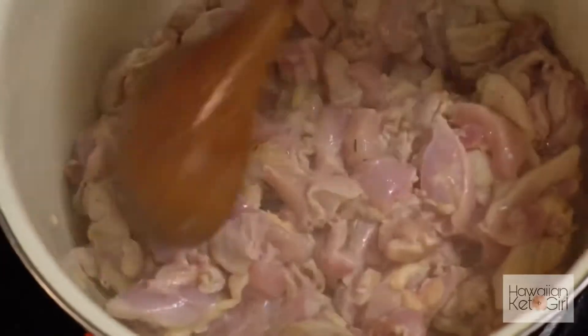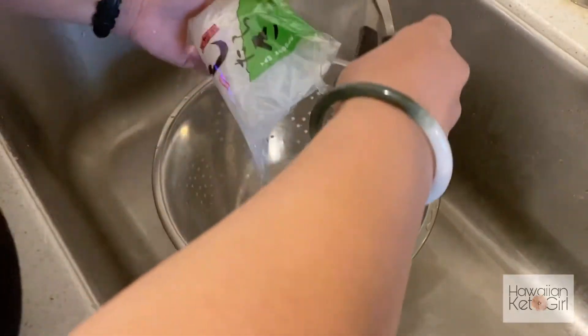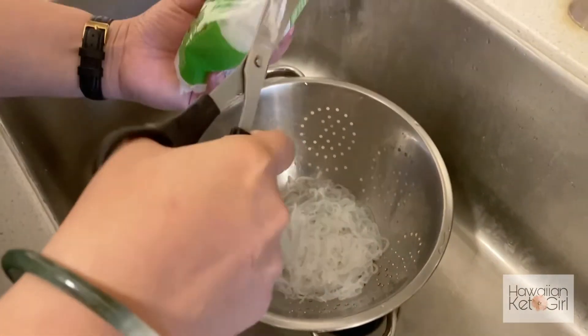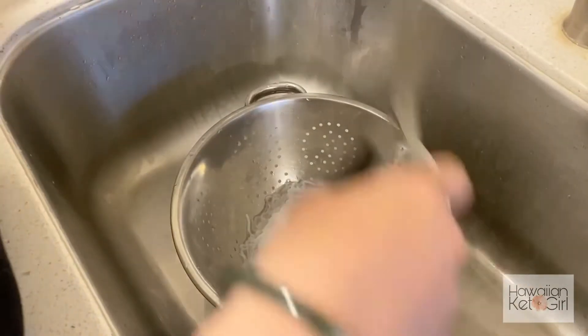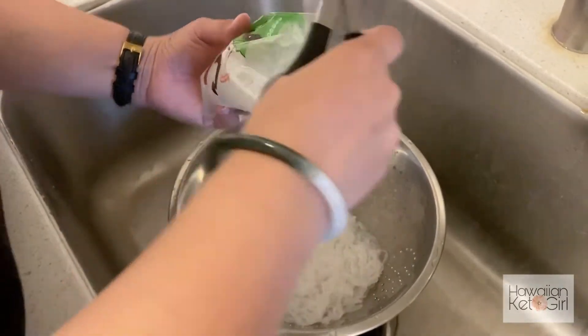Very simple and fast — super fast. This is a fast dinner. Now we're going to prep the yam noodles: empty the bag, get all the water out, and then we're going to rinse it and boil it.